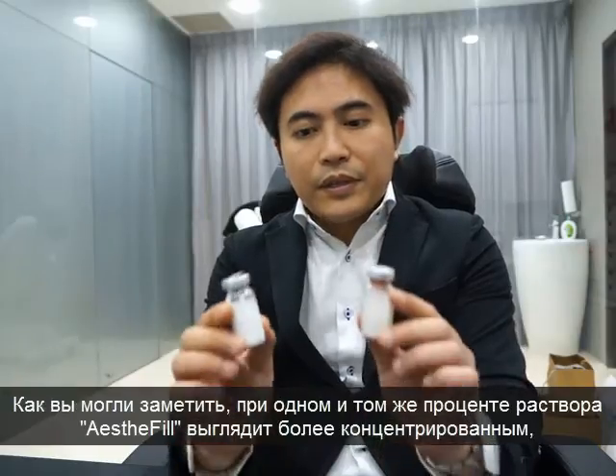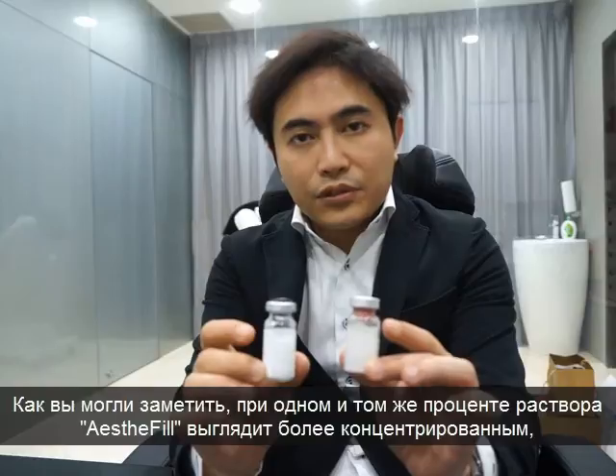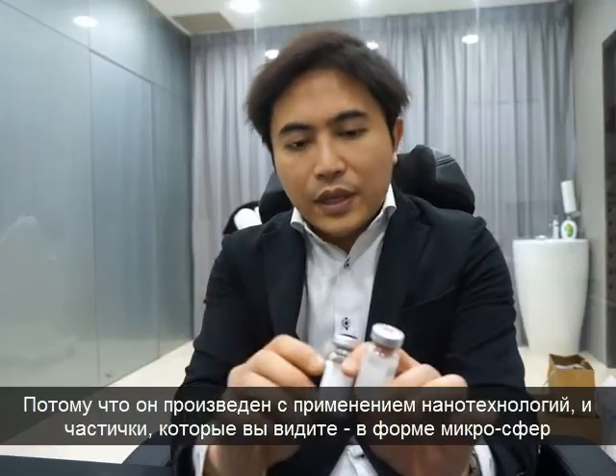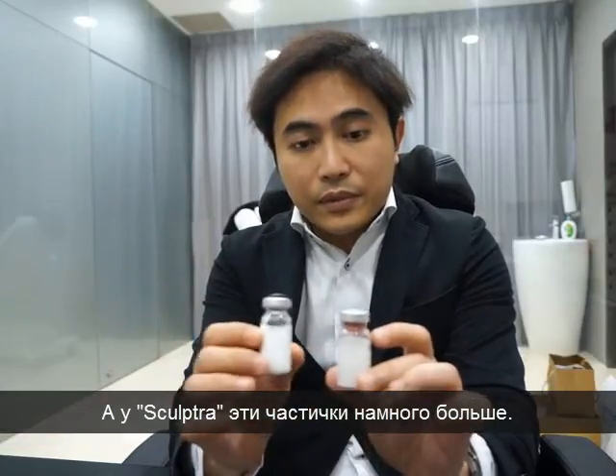As you can see with the same dilution, it appears more concentrated. That is because of its nanotechnology — it's actually micro spheres. And for Sculptra, the particles are bigger. And that is the difference between the two.